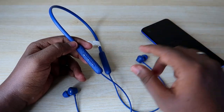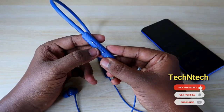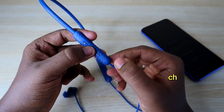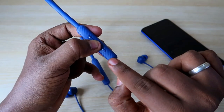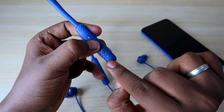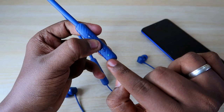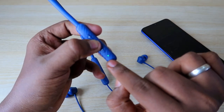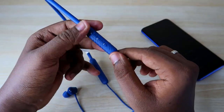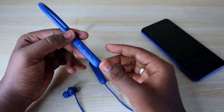For the reset process, first unpair all devices you have previously connected this earphone to. After that, press and hold the center multi-function button for 10 seconds. You have to continuously press and hold for 10 seconds until you get a red color light on the LED indicator. As you can see, the red color light will flash up to three times like that.